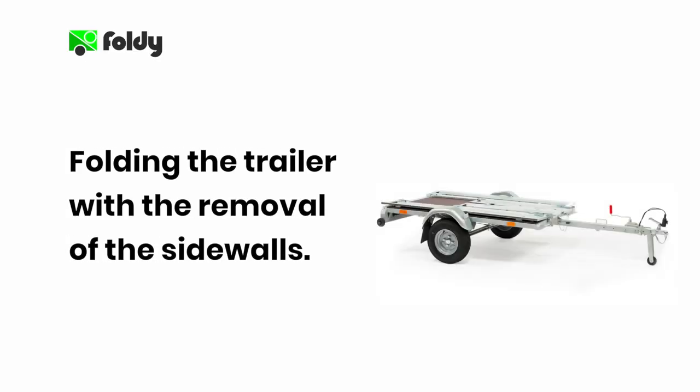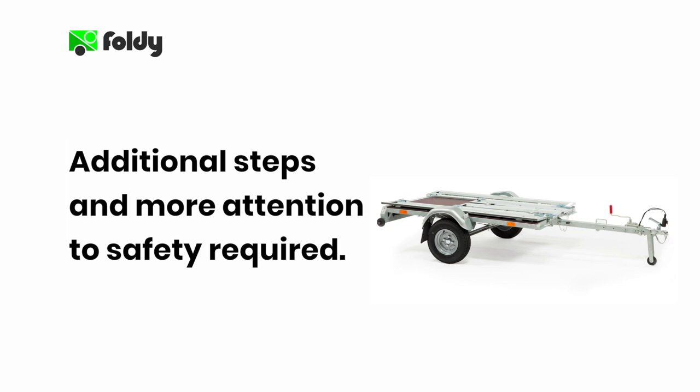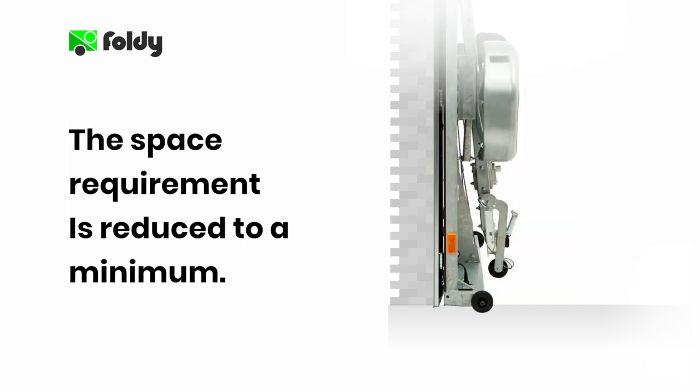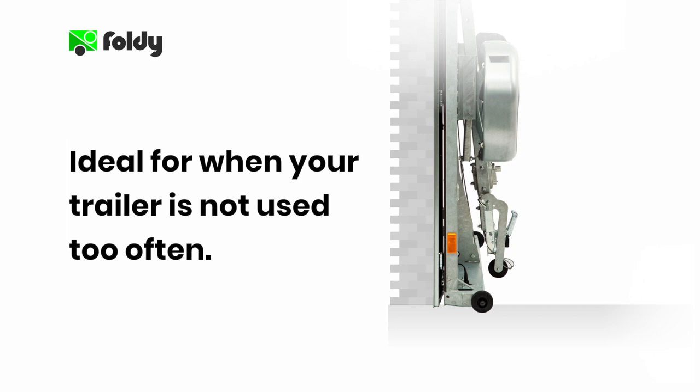Procedure 2: Folding your Foldy trailer with the removal of the sidewalls. Firstly, the procedure is similar to the previous one but requires additional steps and more attention to safety, therefore it takes more time. Secondly, the space requirement for storage is reduced to a minimum because the sidewalls fold flat and do not increase the vertical footprint. Lastly, this procedure is ideal when your Foldy trailer is not used too often or you have limited garage space.